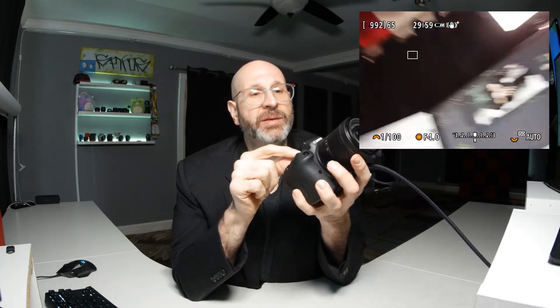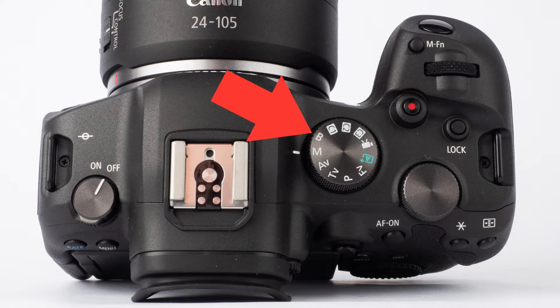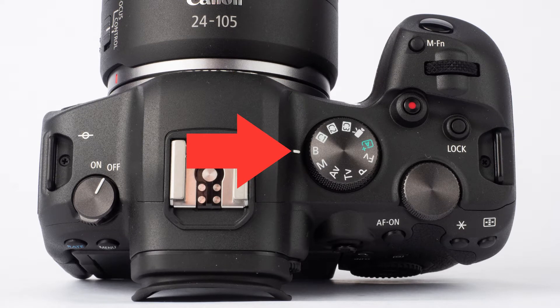But Canon does things a little bit differently. Canon has a dedicated bulb mode on the mode dial for the R6. So if you flip the mode dial to the B, you'll see that where the shutter speed is indicated on the display, we now have the word bulb. We still have control over our ISO and our aperture, but now the shutter speed is dictated by how long you hold that shutter button down.